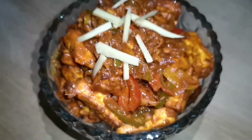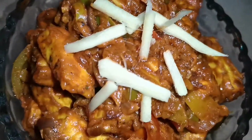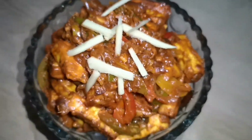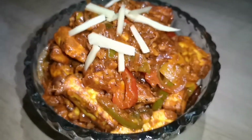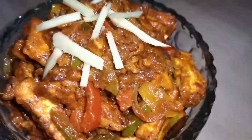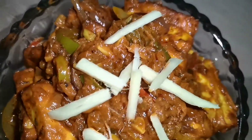So guys, our paneer is ready. It's a very good recipe and it's very tasty, so I recommend you try it. I will send this video to you. If you liked it, please like, share and comment. Subscribe to our channel and we'll see you next time. Thanks for watching. Bye!